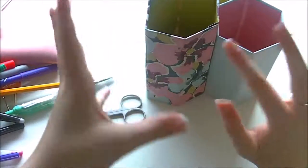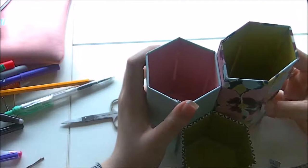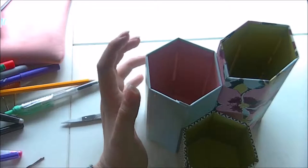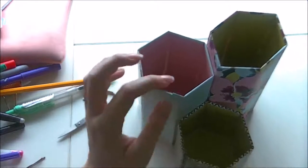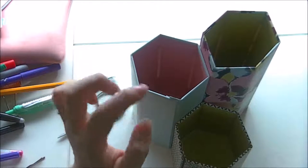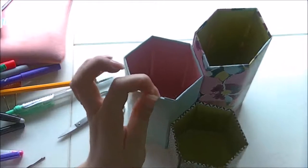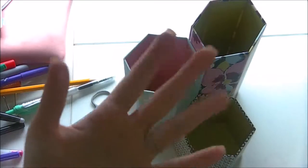So that was everything in my pen pot slash pencil case — it's now empty! I hope you enjoyed that and I'll link everything below where I can find it online. This is the first of some suggested videos; I'll be filming the others over the next few weeks so keep an eye out. I'm trying to get to a hundred subscribers — I'll be doing a giveaway when I do — so if you're not subscribed, please do! Thanks for watching, bye!